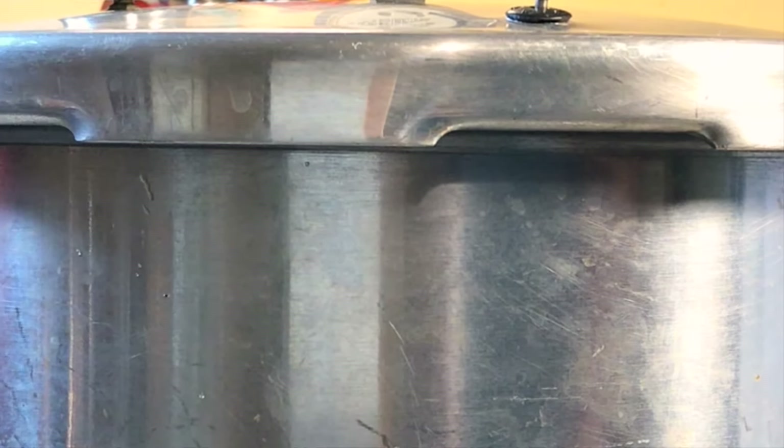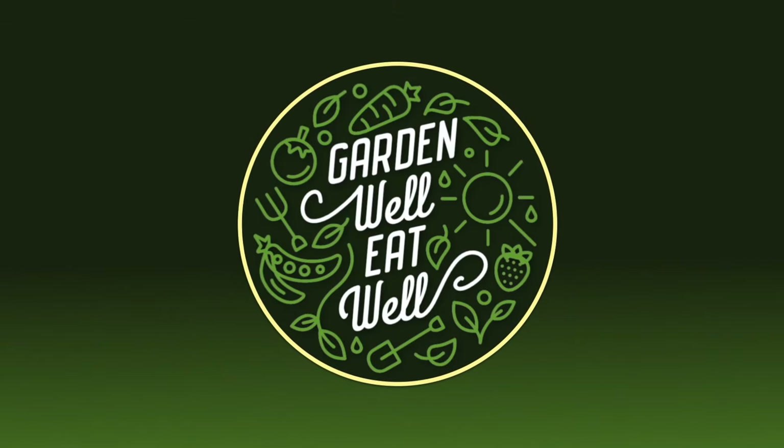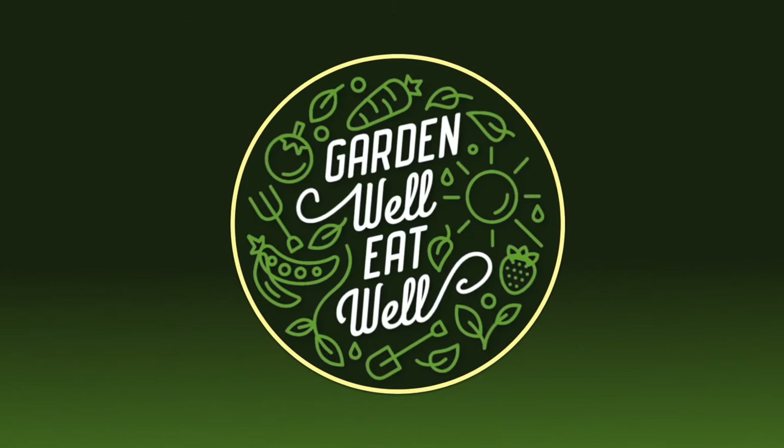I hope you found this video helpful and I invite you to subscribe if you haven't already. Thanks for watching and see you next time on Garden Well, Eat Well.